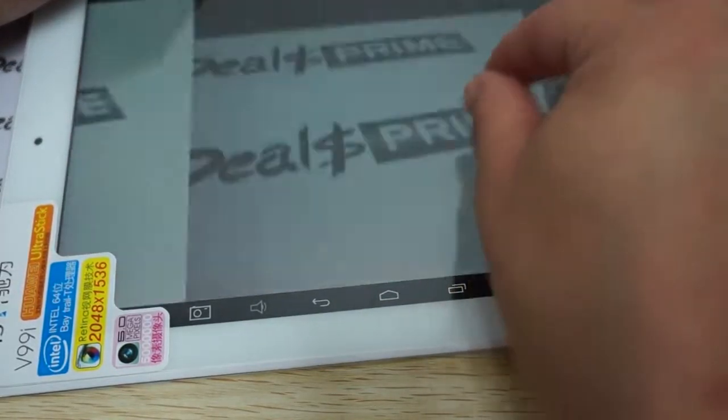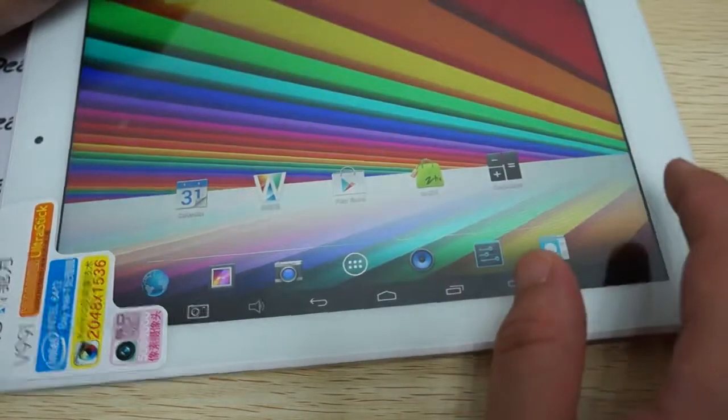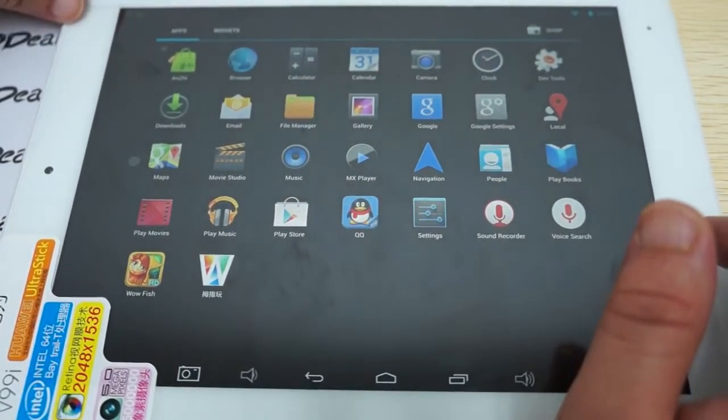Nice and clear pictures. Now let's check out the icons, then we'll check out the settings and do some web browsing.